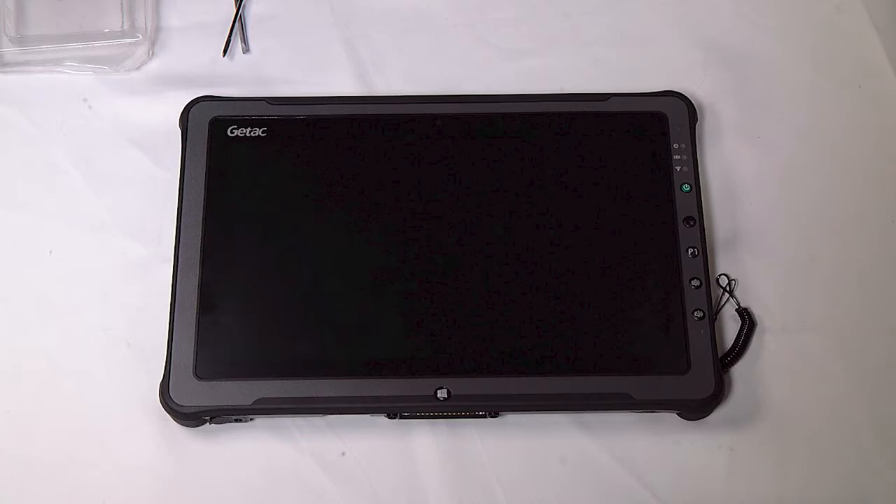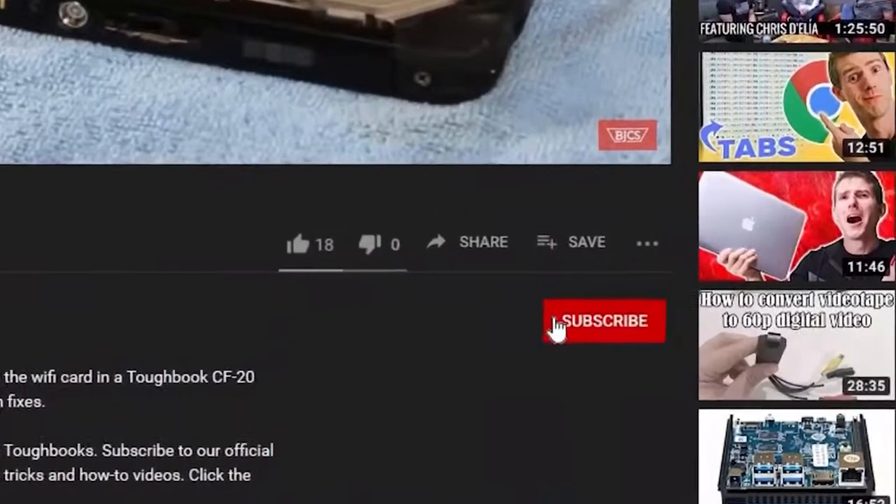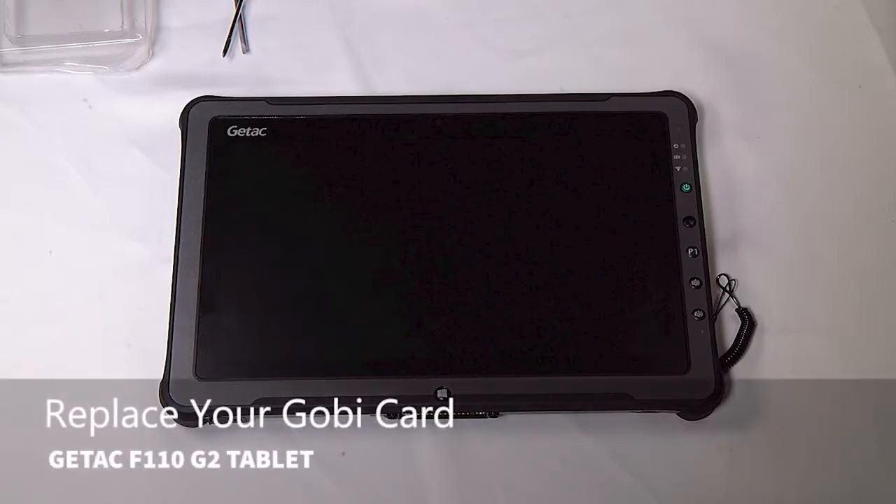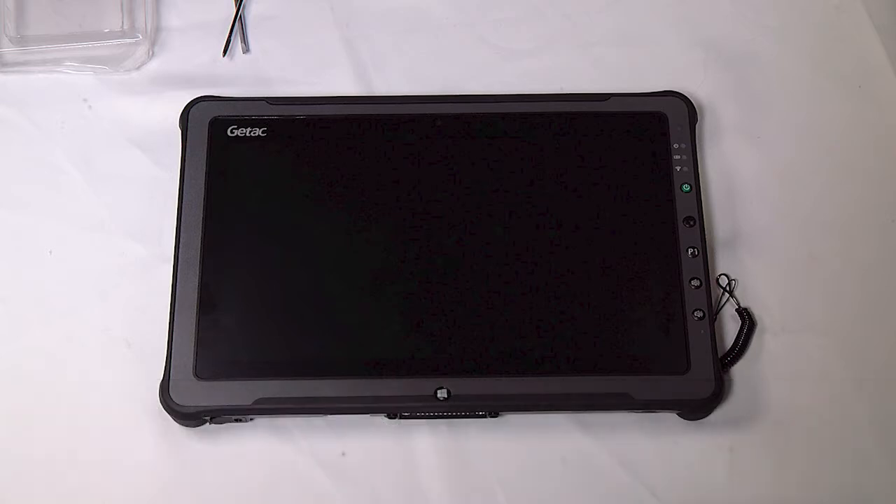Hi, this is Bob Johnson Computer Stuff. If you're looking for an online Toughbook community that gives tips, tricks, and support, hit subscribe and the bell button for all of our upcoming videos. Today we're replacing the Gobi or Wi-Fi card in your GTech F110 G2 tablet.